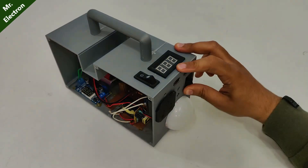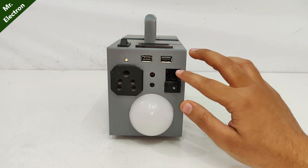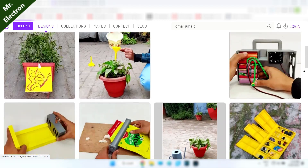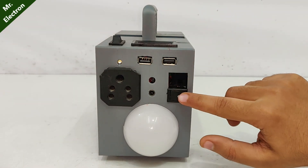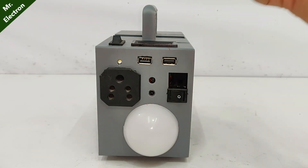Now there are two empty spaces in the case — these are additional spaces I've left for those who are going to download my 3D prints, in case they want to add something extra to this power station. There is space for an additional switch and they can add an LED over here, so it will be useful that way or in some other way.